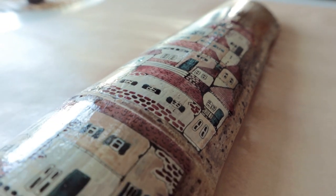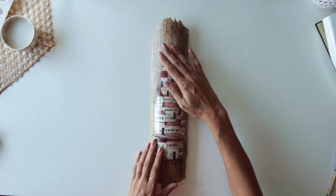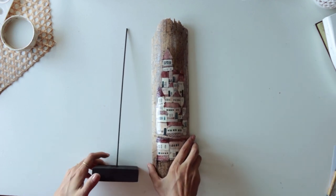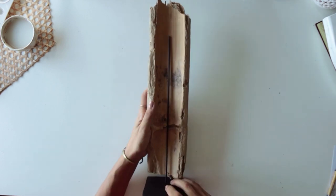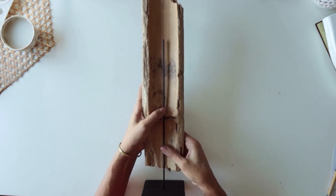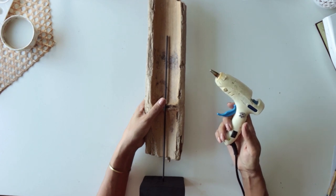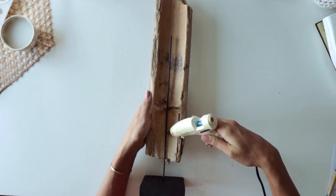After the spray gets dry, I'm going to attach this piece to these leg things. We made the legs with a piece of wood and a metal string. It's a simple process. I could just hang this bamboo on the wall, but I wanted to put it on a stand this time to make it different.